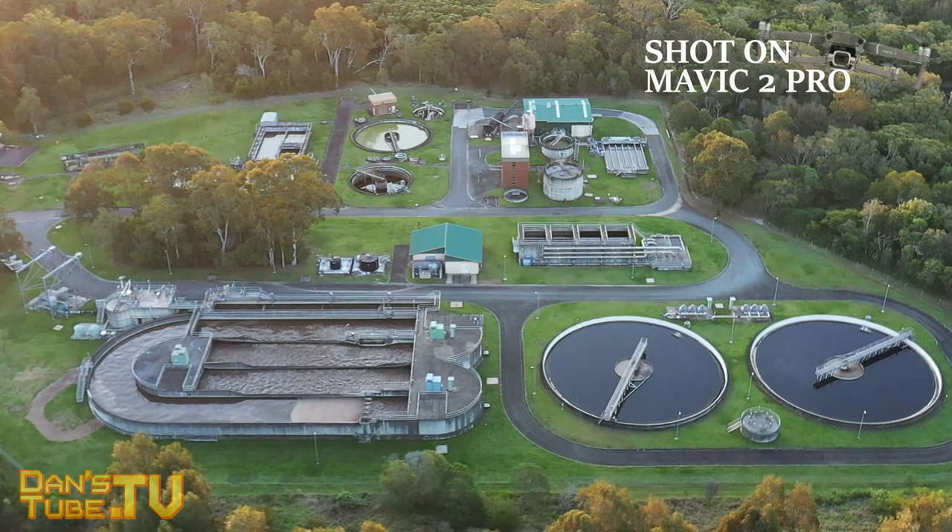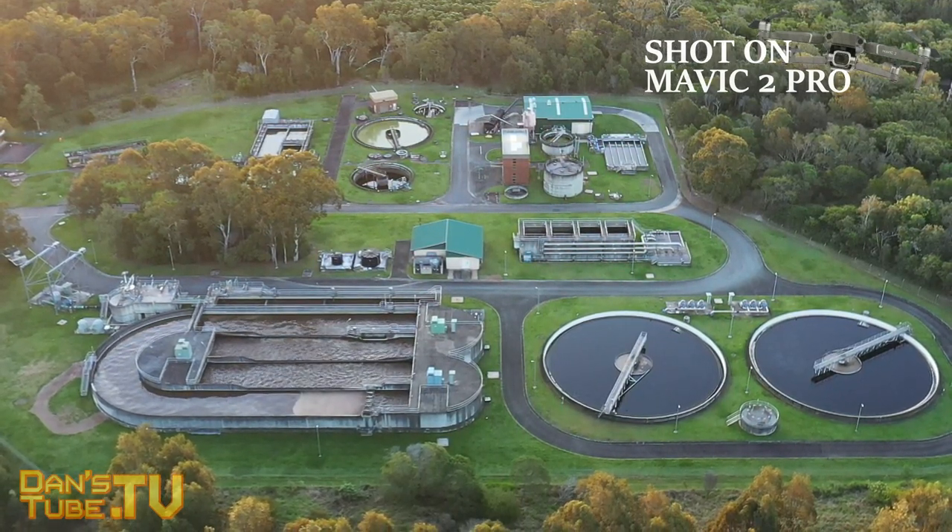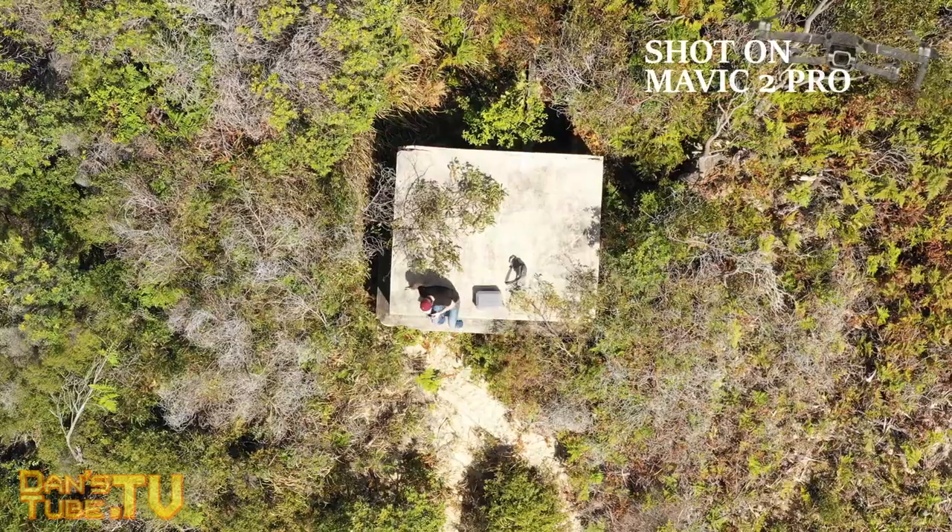I've flown countless times with this drone and it has not let me down — it's been phenomenal. I can't really think of anything to fault about the Mavic 2 Pro. Love the design, love what they've done — they've kept that core Mavic Pro feel, the core folding mechanics, the core build quality, but slightly improved on it, adding new features, more sensors, better battery life, and a really good one-inch sensor.